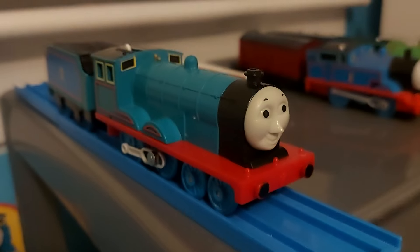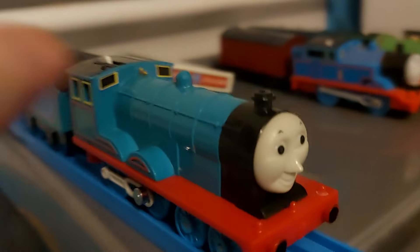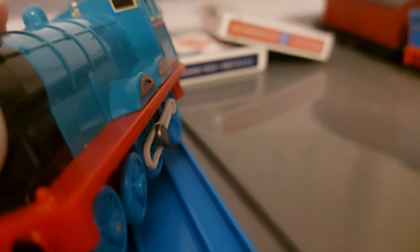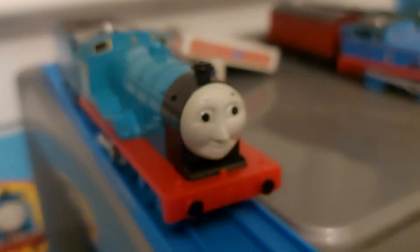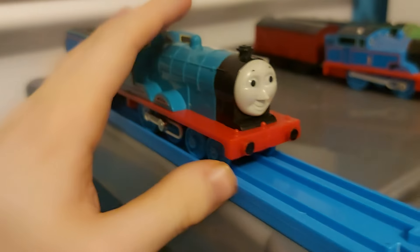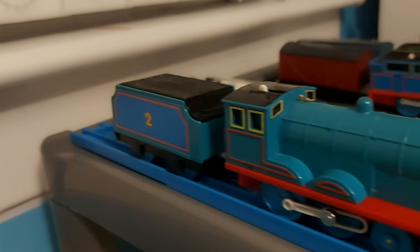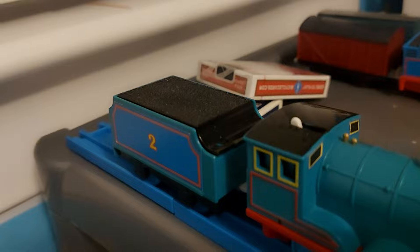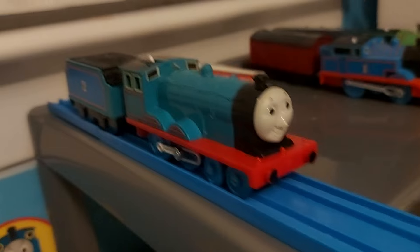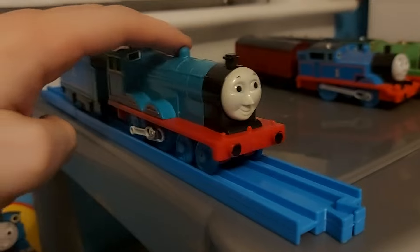Next up is my favorite character, Edward. I actually gave Edward a new siderod from my old Fisher Price Edward that I turned into Robin. Edward doesn't run, but I'm just so glad to have him, especially because Tomy Edwards are really hard to find nowadays. His coal load is also from the Fisher Price Edward. It wasn't the best — I had to do a lot of cutting — but I'm pleased with the final results. Good old Eddie.